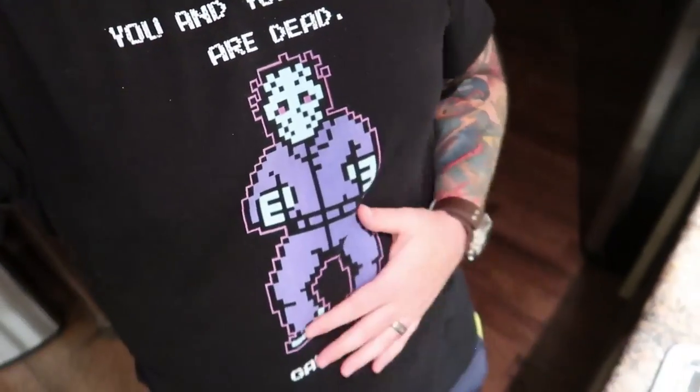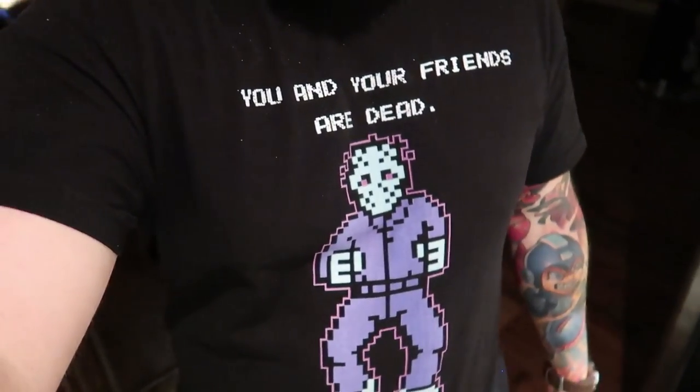Looks like an old man — this beard, this belly. Oh, that shirt though. 'You and your friends are dead. Game over.' The most hardcore video game over screen ever.